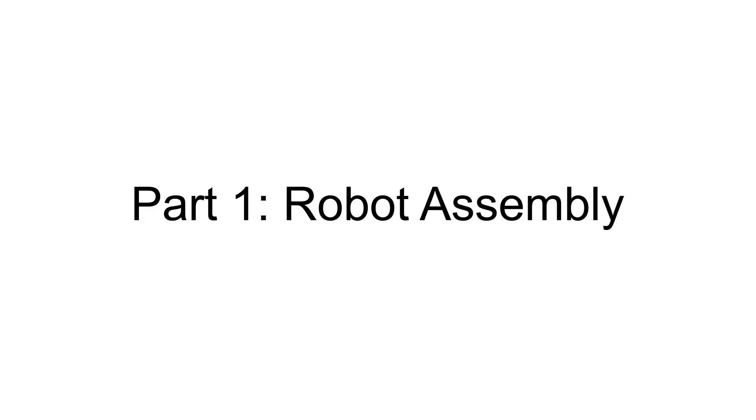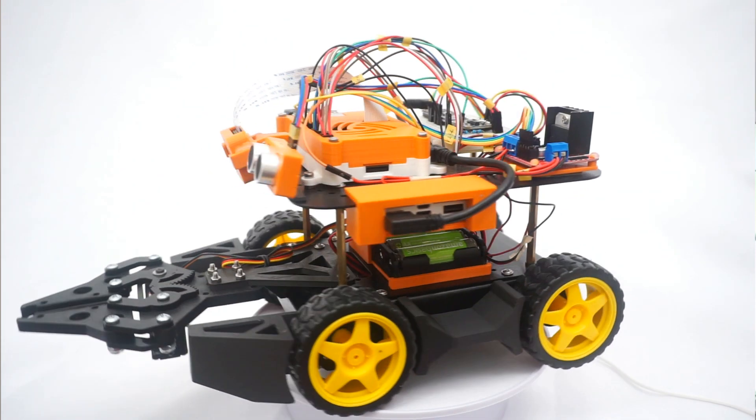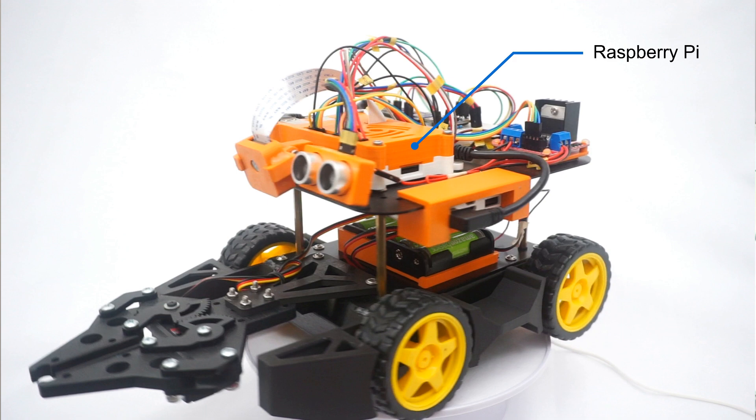Let's start with the robot assembly. I'd like to begin by showing you the main components of the robot. First, we have the Raspberry Pi, which provides the major onboard computing power. Second, we have the Pi camera mounted in the front that serves as the eye of the robot. Third, we have the ultrasonic sensor, which measures the distance to any potential obstacles in the front.